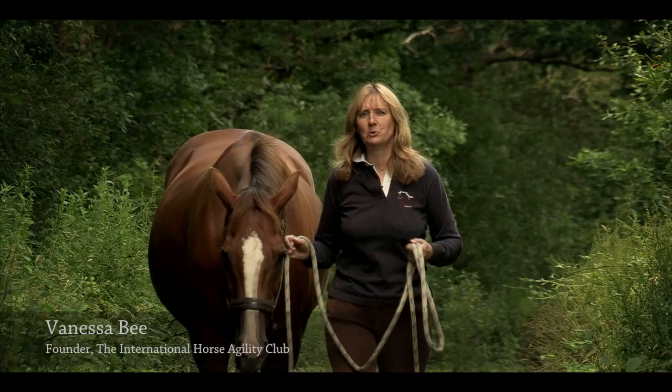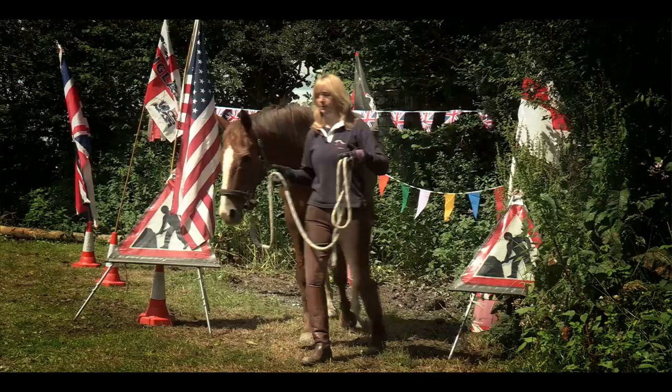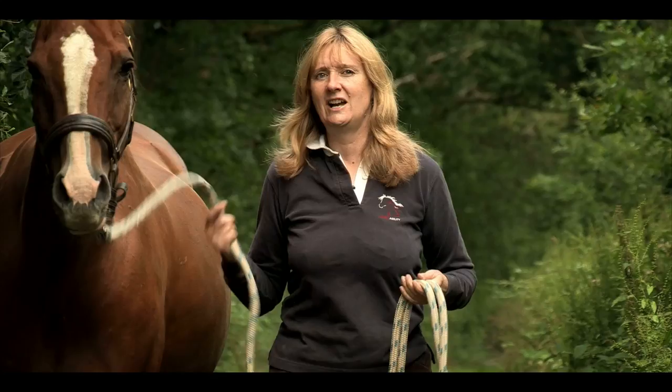Hello and welcome to the world of horse agility. My name is Vanessa B and this is my horse Secret, and we're going to show you some ideas about how to get involved in this wonderful sport. I'm going to show you how to work with a head collar and rope on your horse, then how to take that head collar and rope off. But in between we're going to work over obstacles, through obstacles, under obstacles, and then we're going to really get to the exciting bit — working our horse at speed, without a rope attached.